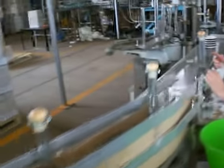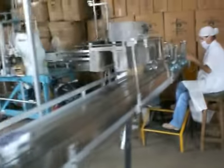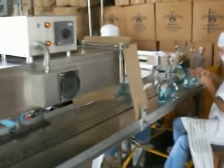Take on the belt. Hola. And this is where they put the stickers on. That is so awesome.